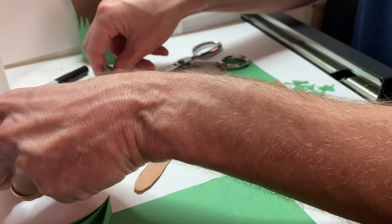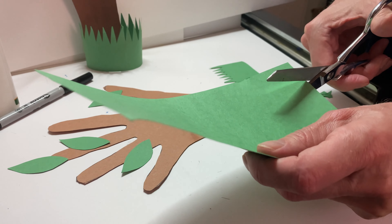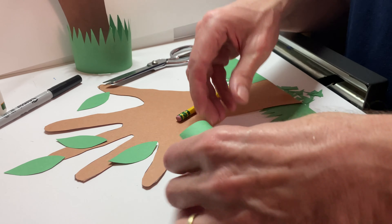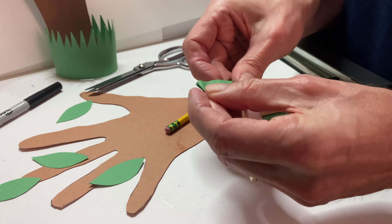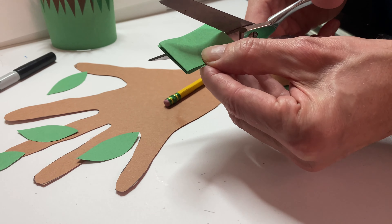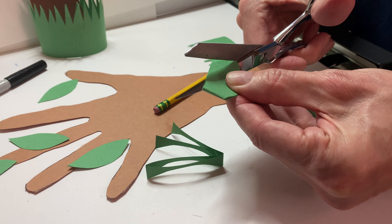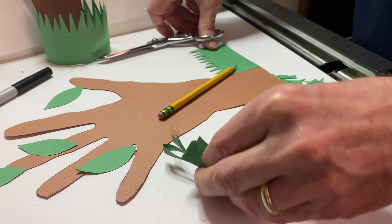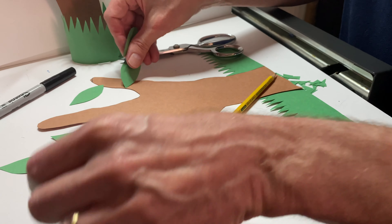The good thing is, because you folded it several times, you will have several leaves at once. So we're gonna do this a few times. Take another stripe of the same green paper, fold it in half, fold it in quarters, and then we cut the leaf shape out as you did before — a little bent line and another bent line. And there we have at least eight leaves, which is great to start with.